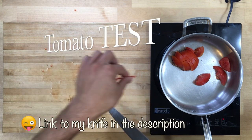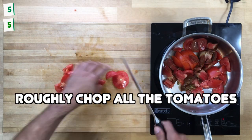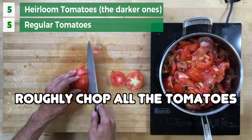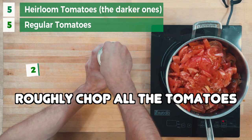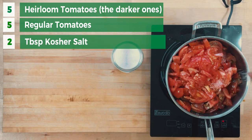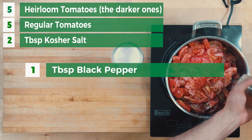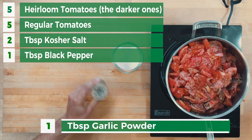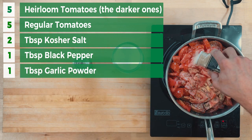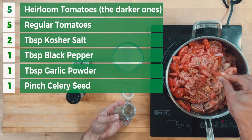I linked to the one that I use in pretty much every one of my videos — it's in the description. So we're using five heirlooms and five regular tomatoes. Just roughly chop those up and put them in the pan. Add your kosher salt, black pepper, garlic powder, and optional is just a pinch of celery seed. It just adds some depth of flavor.